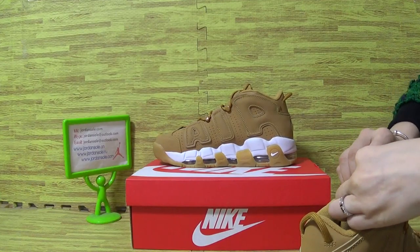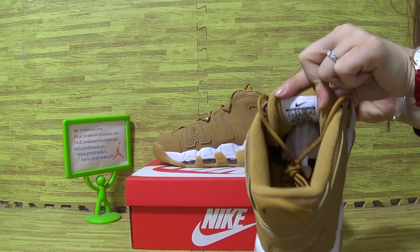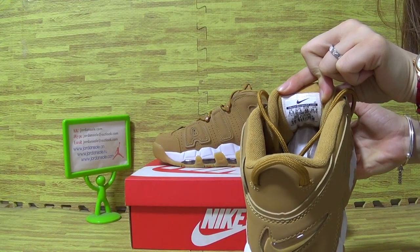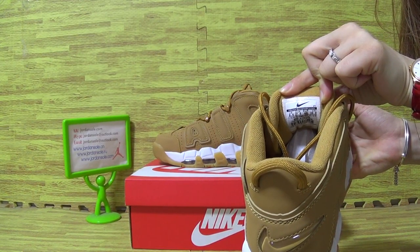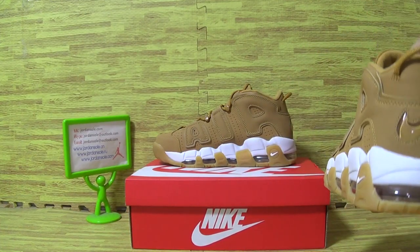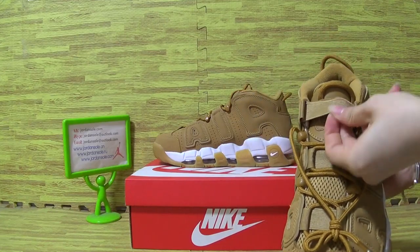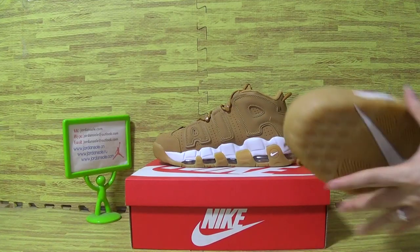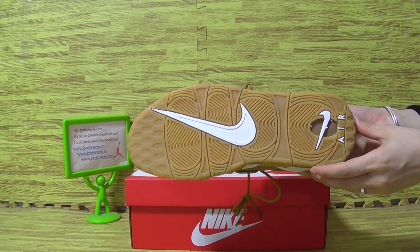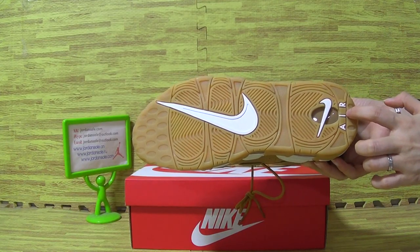The tongue also comes with the size information. The tongue with the tag. The sole also comes with the bigger Nike logo and a little Nike logo on this part.